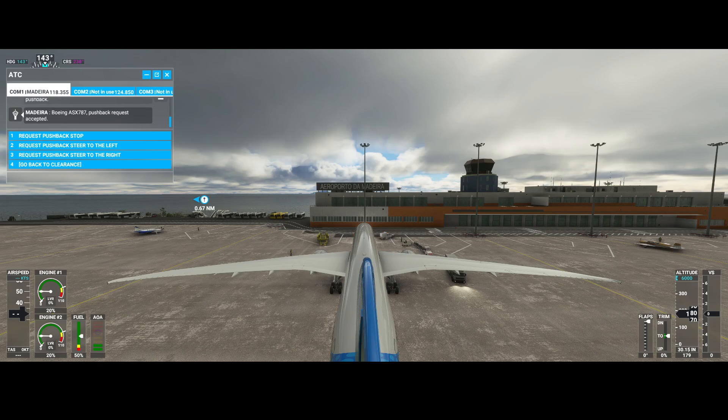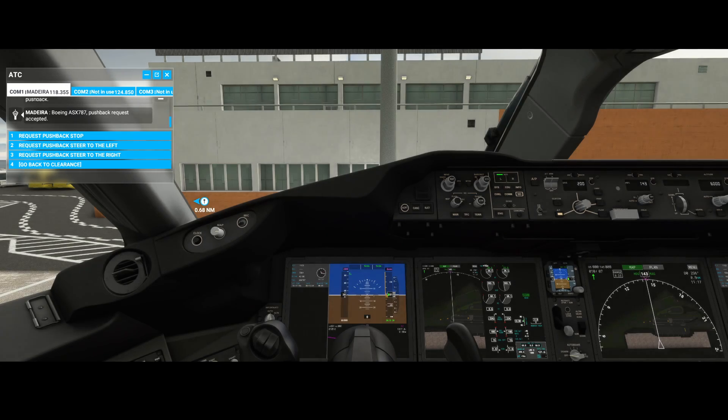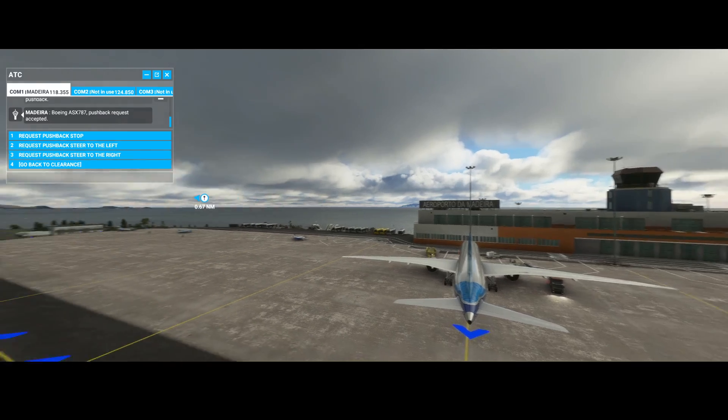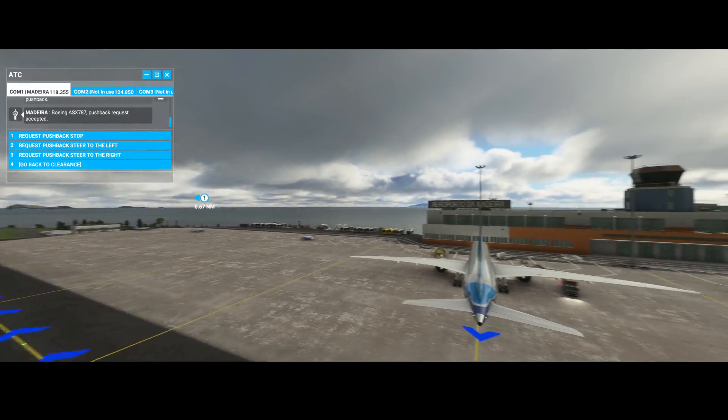Once it's connected we can use the 2 and 3 keys to go either left or right. So let's figure out which location we need to go to. We need to go to the left.